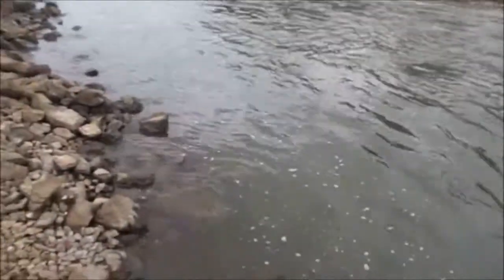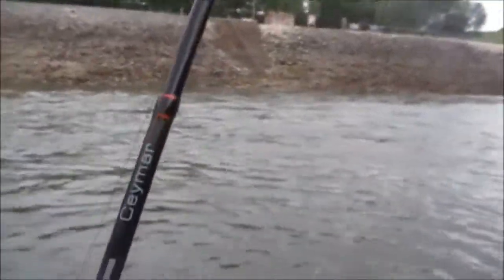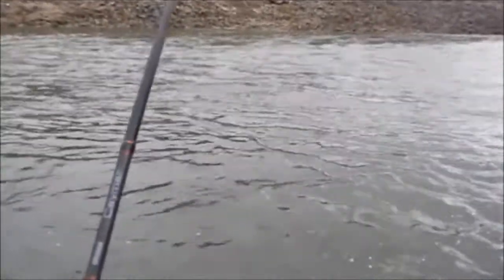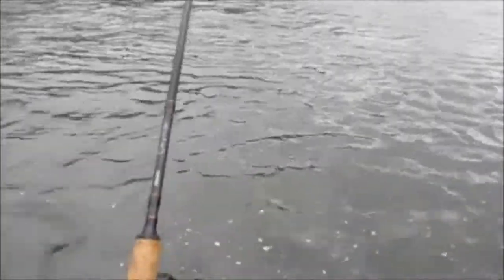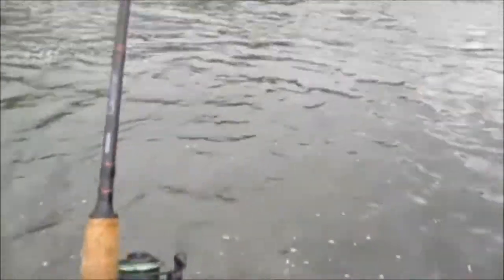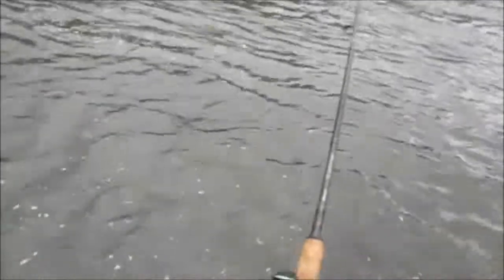Oh yeah - buffalo I think. It's sure fighting like one. I've got something pretty decent here guys. Oh yeah, nice fish, whatever this is. He ain't even starting to fight yet either. Oh man, I believe it's a buffalo but I could be wrong. It ain't acting like a gar, at least not yet. Oh man, boy what a fighter. This may be a 10 pounder, but I've been fooled before.